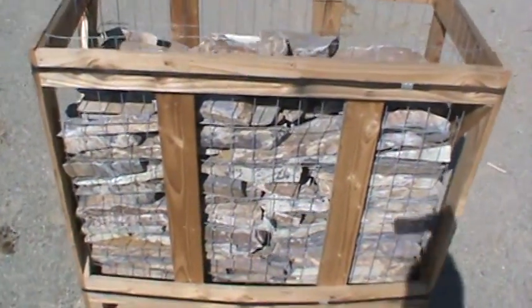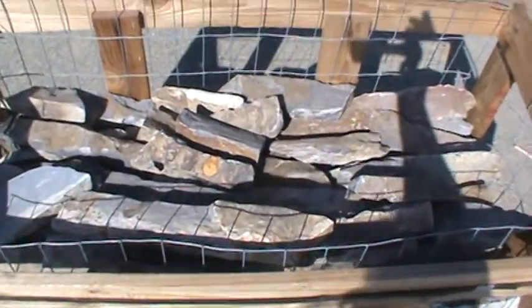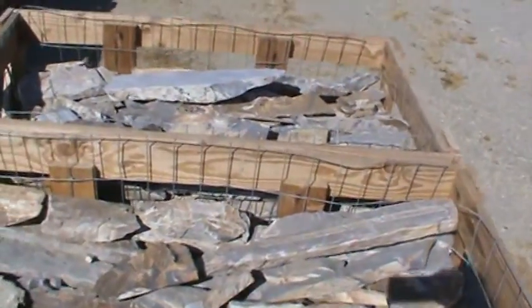Three Rivers Thin Veneer Flats. There's one crate here, and another two crates here.